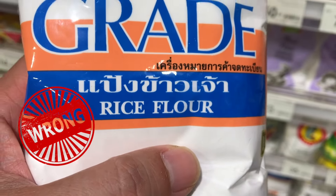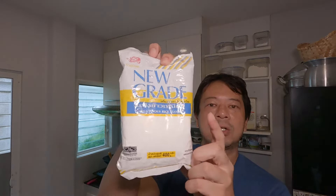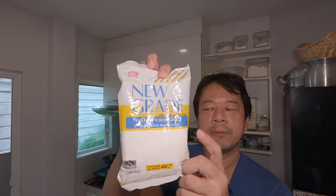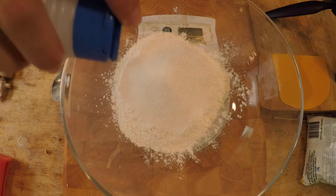Even though both ingredients are made with rice, they have different properties and you'll end up with something entirely different. So make sure your bag specifically says glutinous rice flour. Next up we add 60 grams of white sugar, then just half a teaspoon of salt.